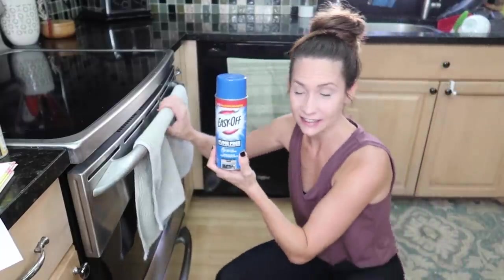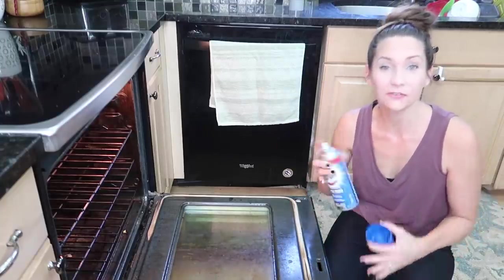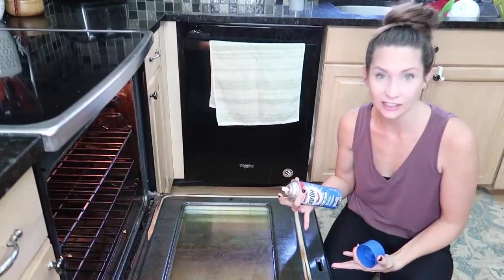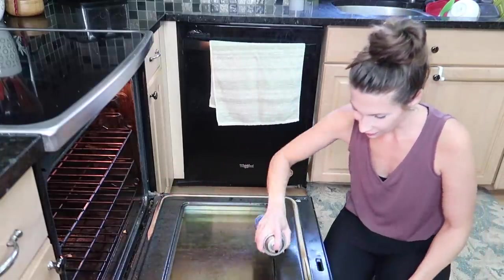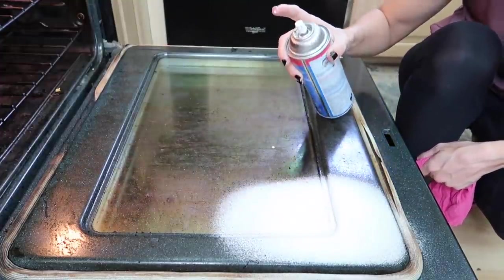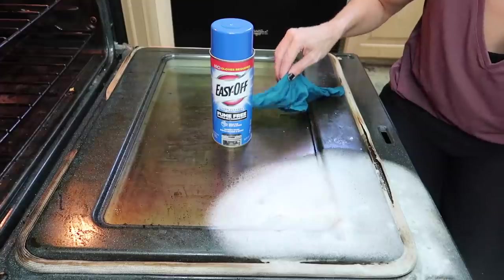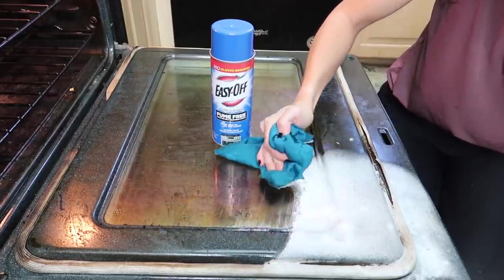Starting with the everyday EasyOff — the blue can. It's fume-free, you don't need gloves, works in as little as 30 to 60 seconds, and it's safe for self-cleaning ovens — great for spot cleaning. Three simple steps: spray, let it sit for 30 to 60 seconds, then wipe clean with a damp rag. You can already see so much dirt coming up off of it.